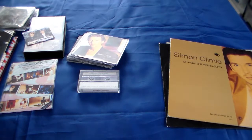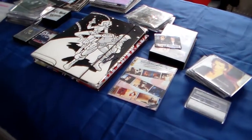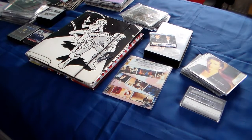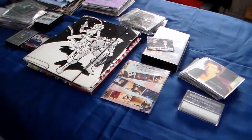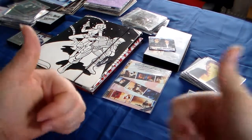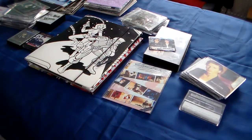So that was my Climie Fisher slash Simon Climie collection - it's all now piled up there. I hope you liked this. More collections are coming. If you have a collection you want to see first, you can always tell me. Or other videos you want to see - maybe a Q&A if you want, if you have questions. If you have stuff of Climie Fisher or Simon Climie you don't want anymore, you can always send me. So thank you for watching - give it a thumbs up, subscribe if you haven't already, click the bell to get notifications when I upload again. Thank you for watching, have a good day, and goodbye.